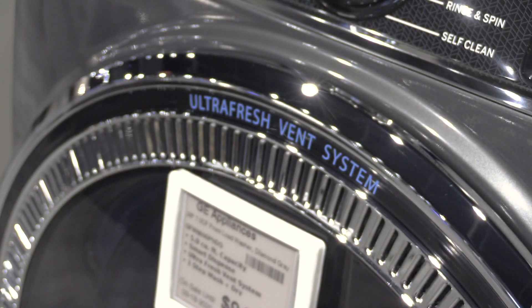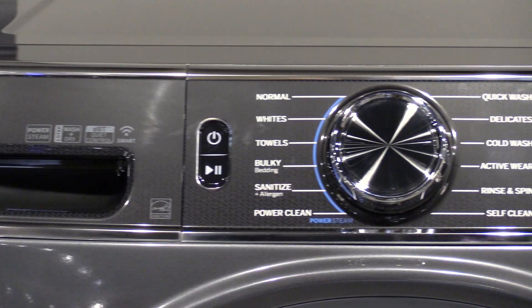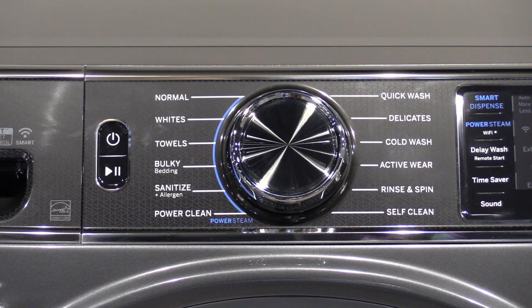GE also employs a fan in the door to further dry any residual water in the gasket itself. GE is the best for eliminating mold, but this machine also has the latest features with plenty of cycles and options. There are 12 cycles and almost 10 options, so you can wash almost any type of fabric.